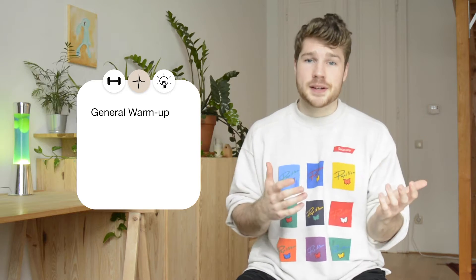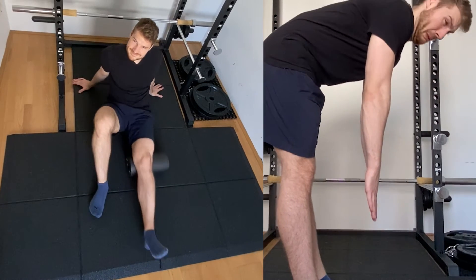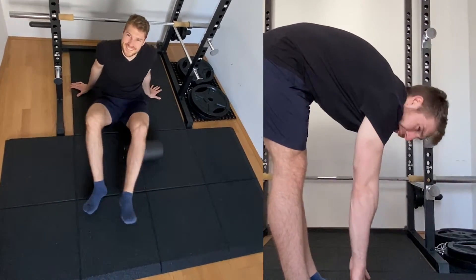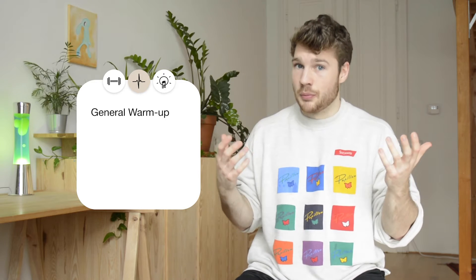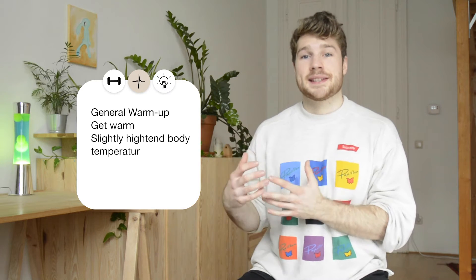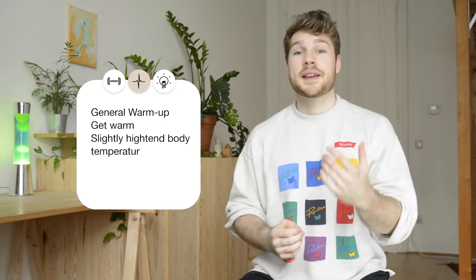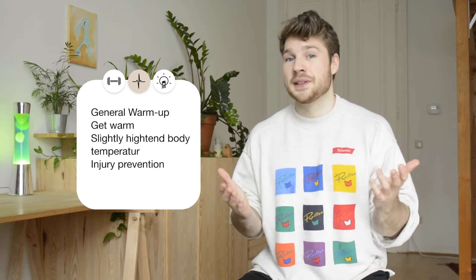First up we'll look at the warm up — what should you do to warm up? Do you need to go jogging for 30 minutes and then do some foam rolling and then stretch for another 30 minutes? No, you don't need to do that. The most important thing that a warm up should do is to warm you up. What you do to get warmed up is not that important — just try to get your body warm without getting fatigued. A higher body temperature and muscles that are well supplied with blood can reduce the risk of injury, and not getting injured is arguably the most important thing.